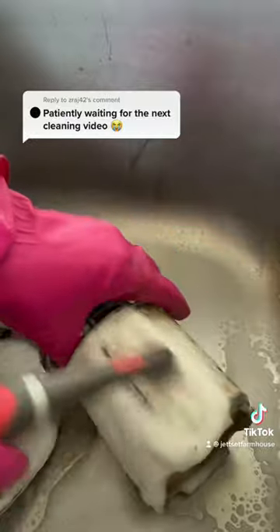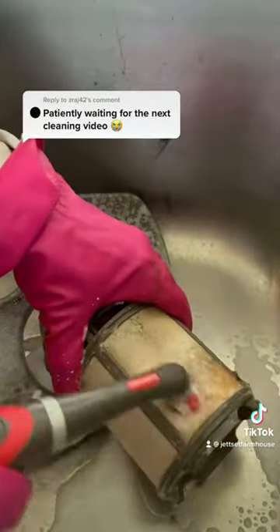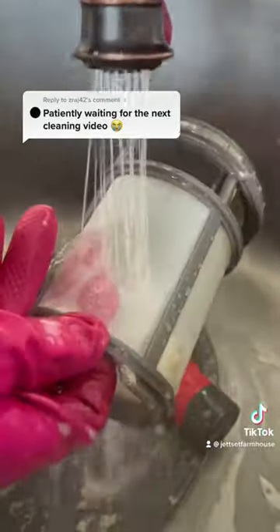It is also important to remember to clean your dishwasher about every two months. Begin by placing a dishwasher-safe bowl full of vinegar on the top shelf and running it on the hottest cycle it can.